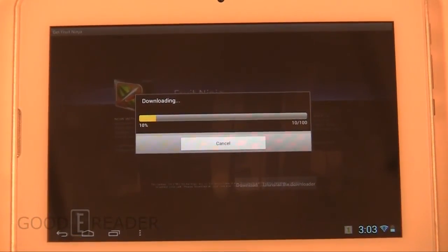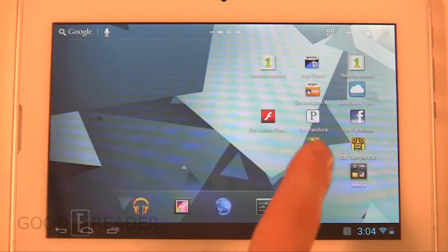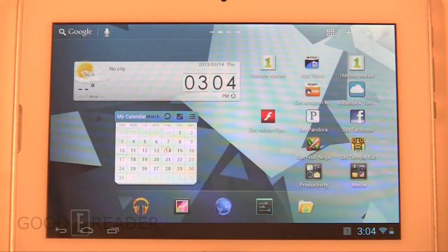This is a great idea — at GoodEReader we handle a lot of customer service and people ask what they should download, what's a good file explorer, should I get Flash, etc. Skytex does it for you by recommending the latest apps, including Get Amazon App Store, Get Cloudlink, Get Facebook — all you have to do is click and it prompts the download without you having to guess which app is best. They've also included a file manager, which most tablets don't have.